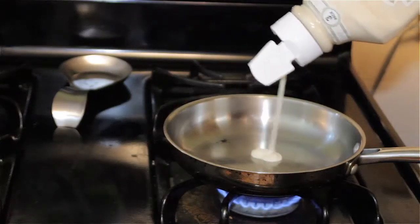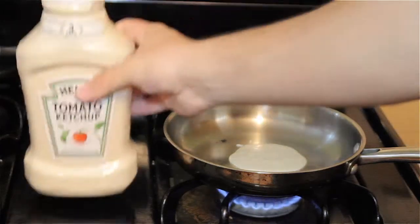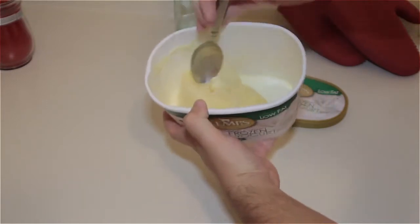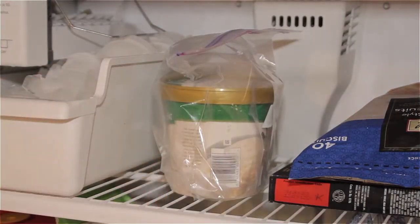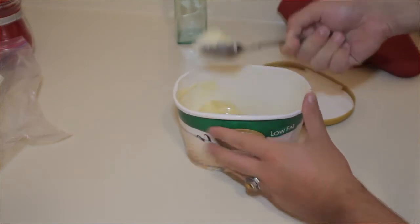Use an empty ketchup bottle to make perfect pancakes every time. Hate when you get ready to go get yourself a bowl of ice cream and you can't even get the scoop into the ice cream because it's so hard? Try putting your ice cream in a Ziploc bag before throwing it back in the freezer to help prevent freezer burn and keep it soft enough to serve.